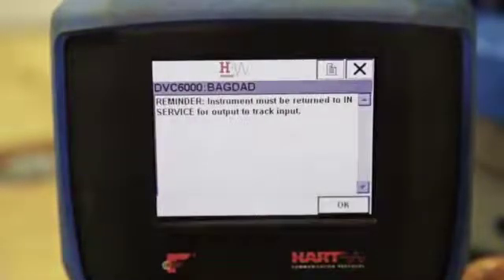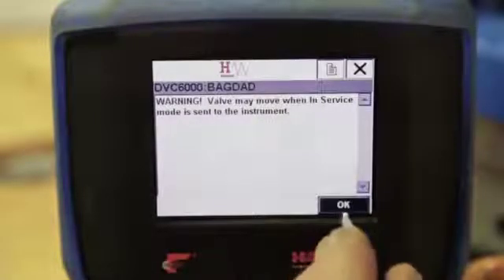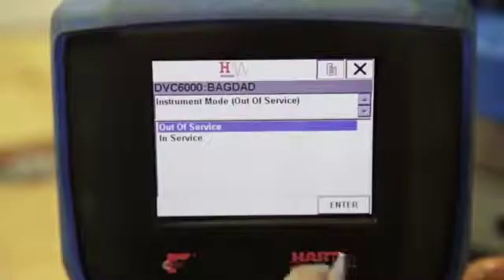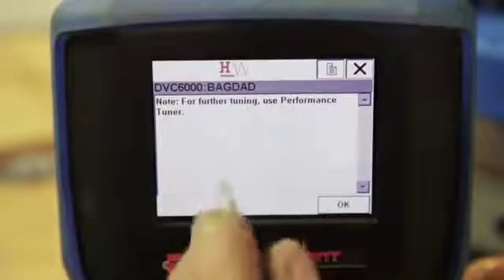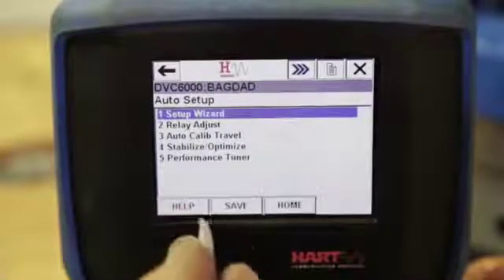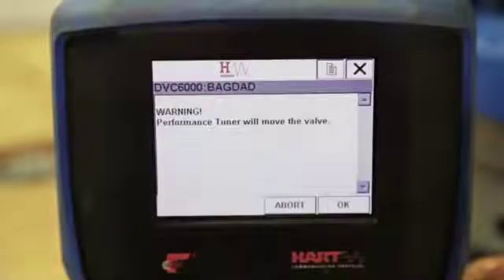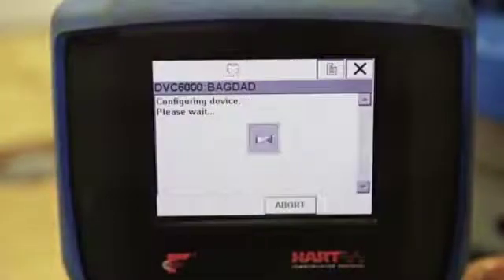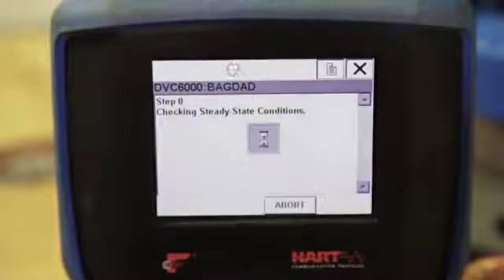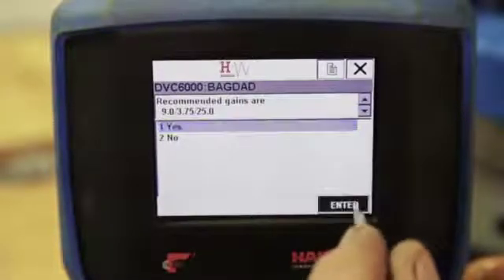The 475 will prompt you to put the positioner back in service for the output to track the input. Select OK for instrument mode; a warning that the valve may move when in service mode will appear. Since we want to run the performance tuner, select the instrument to be Out of Service. Now we will run the performance tuner. Select 5. A warning that the valve will move will appear. Select No again since we don't have a volume booster or quick release on this actuator, and No for graphite packing as well. Wait while the device is configured and steady state conditions are checked. Accept the recommended gains.